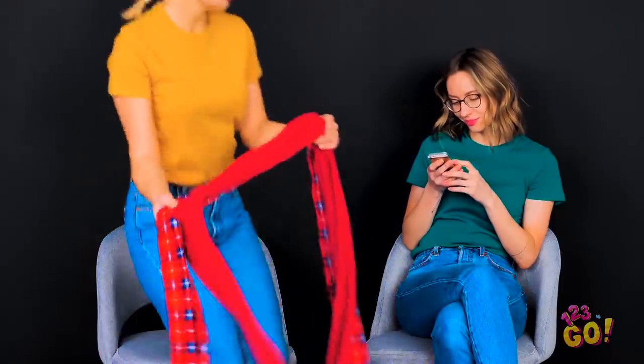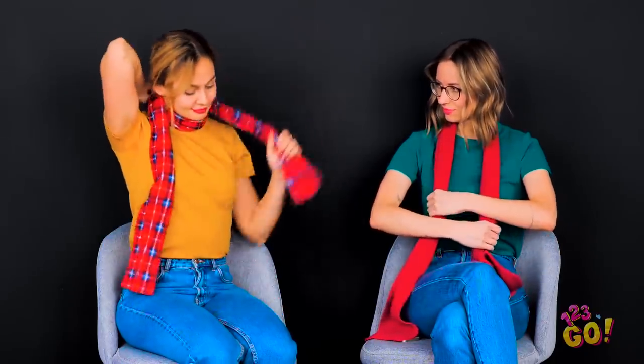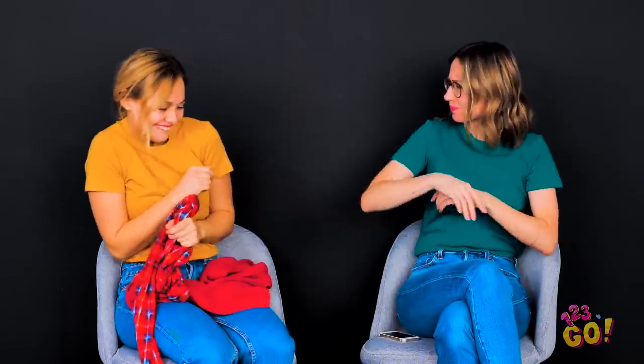Hey girl, I think it's time for a style upgrade! Take this scarf. Now put it around your neck like this. Take each side with opposite arms and flip them around your neck — yep, like that! Take the ends and tie them in a simple knot. Tighten it, and poof! How did you do that without choking yourself? You didn't tell me this was a life-threatening trick!